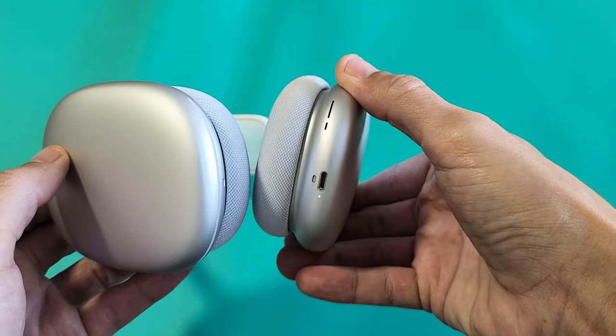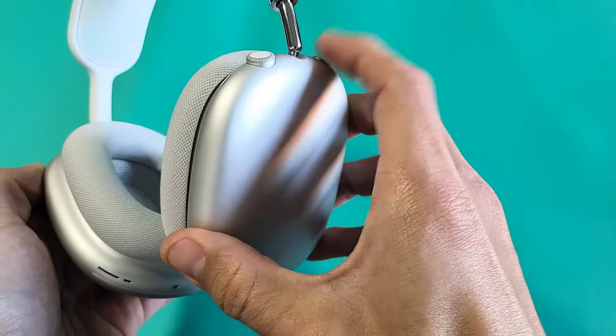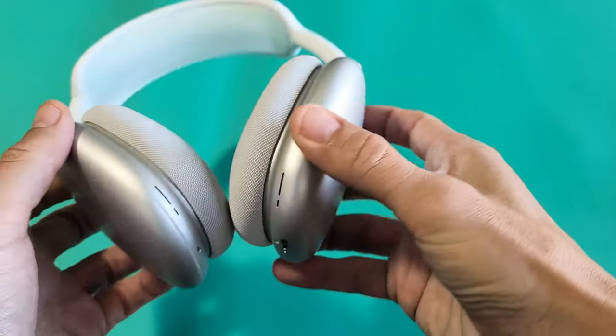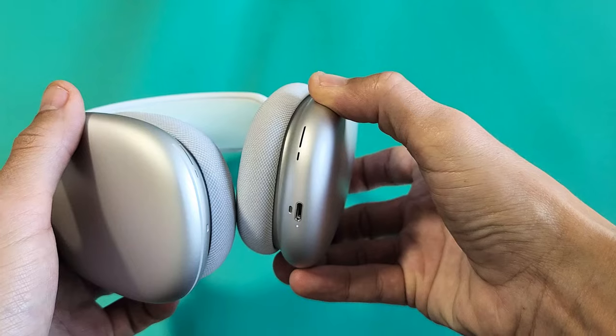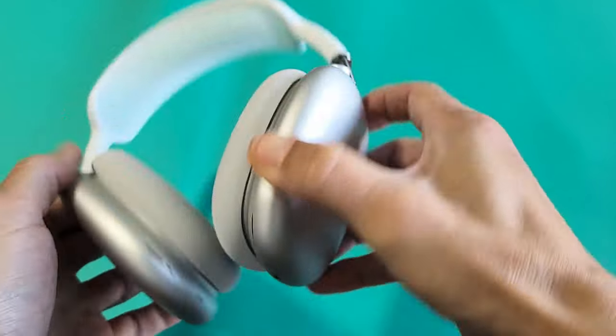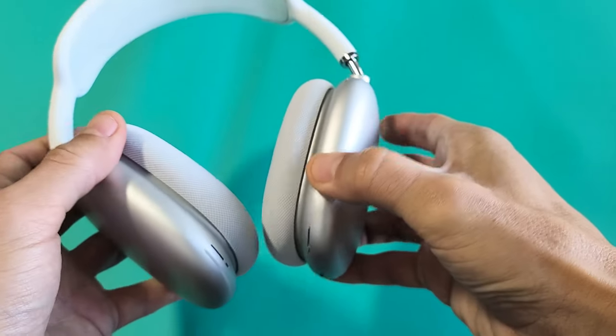So if you have any lights on there right now and it's in pairing mode, first thing you want to do is make sure it's turned off. Press and hold the noise control button and just keep holding until the light turns off. There it is — now I can let go. The amber light will turn off, so it's off now.